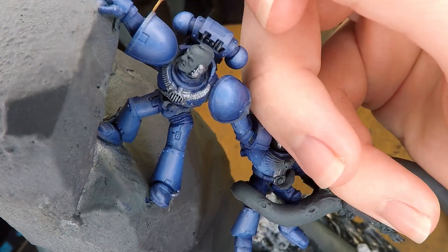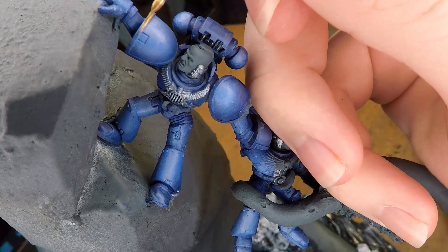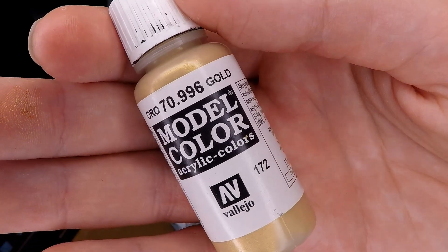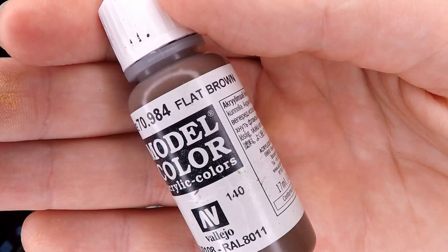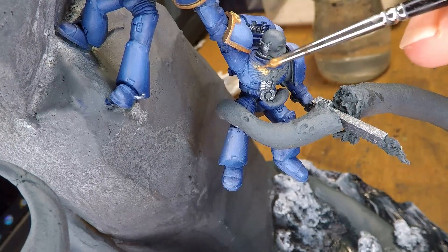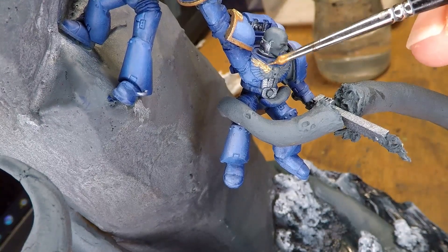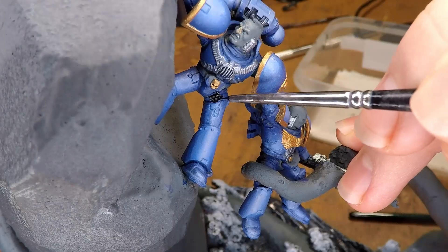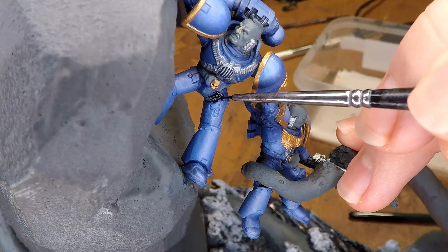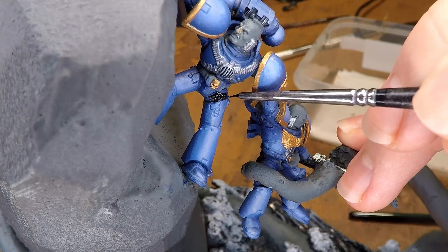I can then work on the base tones for the rest of the miniature, adding gold to the edges of the pauldrons using Vallejo Model Colors Gold mixed in with a little bit of Vallejo Model Colors Flat Brown. The brown is really helpful for darkening the color, which is going to be helpful when we add highlights later to make them stand out even more. I also add in the black that is going to be in between all of the large plates of armor.